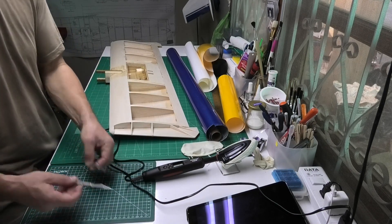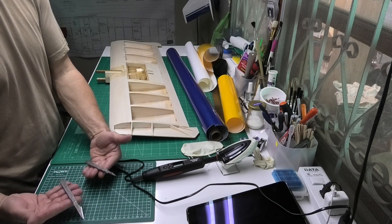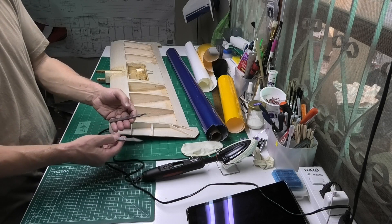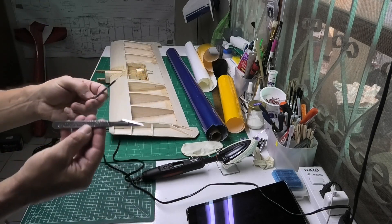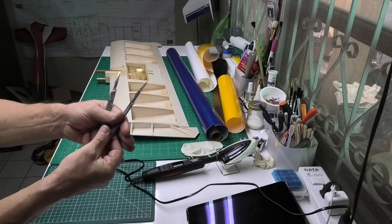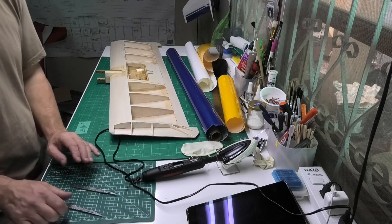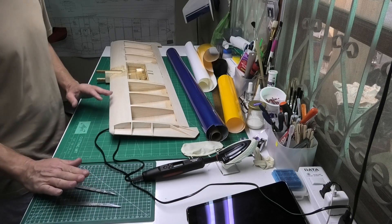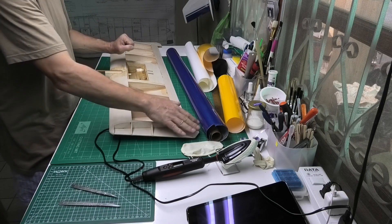I've got my invaluable scalpels — these are Swan Morton scalpels. There are two handles: a number four handle and a number three handle. The two blades I primarily use for covering are the number 11 blade, which is long, thin, and pointed, and the number 26 blade, which is longer and gives a bit more control. I find Swan Morton scalpels and blades fantastic — I've tried different blades and never found anything as good as the original Swan Morton blades. I've also got my heat gun on the floor, which I'll use for some of the compartments and wingtips to shrink the covering a little better.